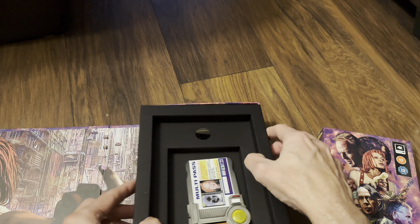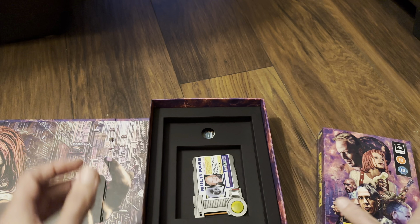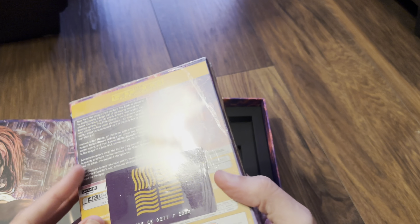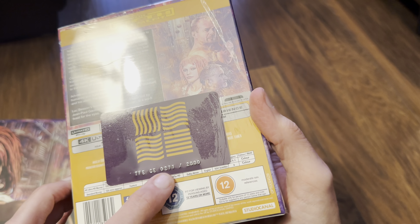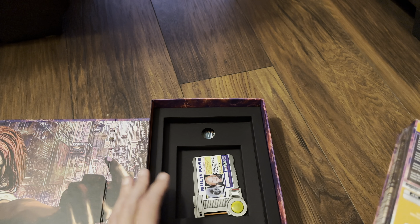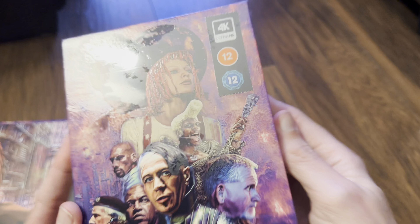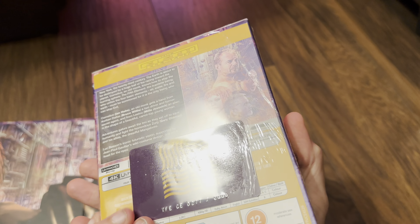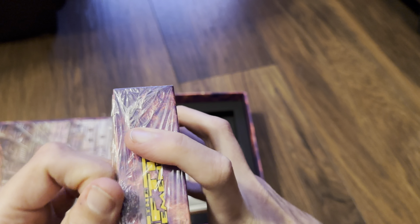Put that back as we found it and we'll get into the steelbook now. Got the number on the back again — collector's edition, 277 out of 2000. So you could get 2000 — one thousand with this and the other thousand just like this. I don't care, I'm opening it because I enjoy the movie and I want to experience the full package.